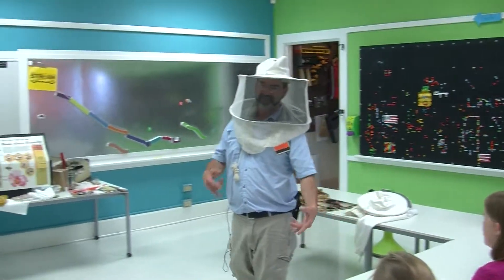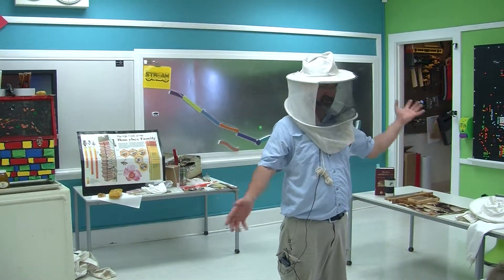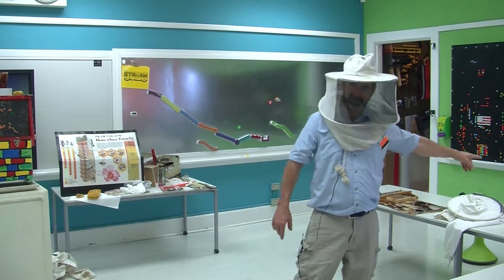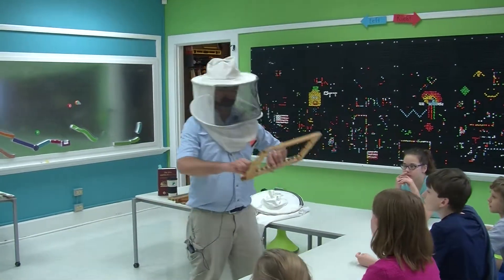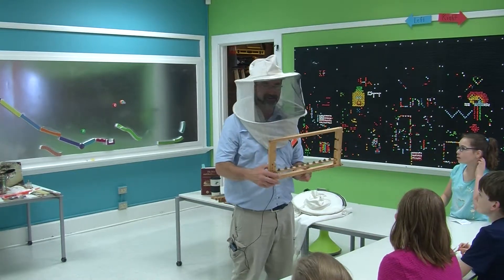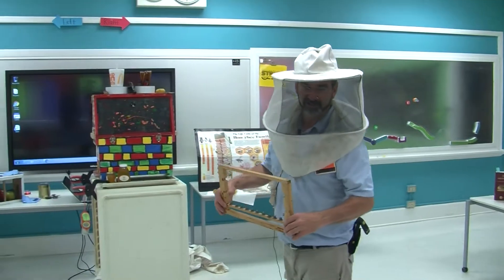I can sell a queen any day of the week for $30 to $45, depending on who it is and what queen it is. If I sell them for $30 a piece and I have 10 queens — if each one is $30 and I have 10 of them, how much can I sell? $300. That's money.